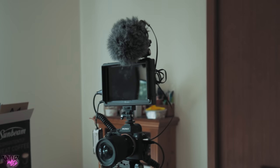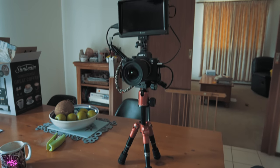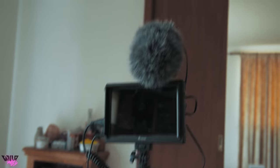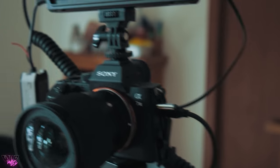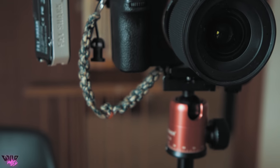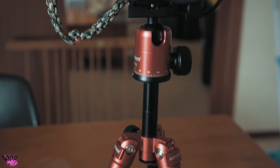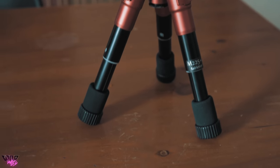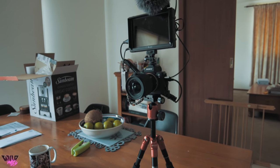Look at this absolutely ridiculous vlogging setup. This thing is about as tall as I am. Dedicated monitor, dedicated mic, body with cables going everywhere. Don't forget the Fat Shark battery that powers the monitor. Your true Kentuckian camo strap to hold the camera. And a bright red dock off Amazon tripod to finish it off. What an absolute work of art that is.